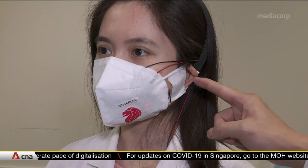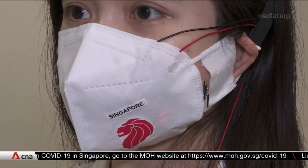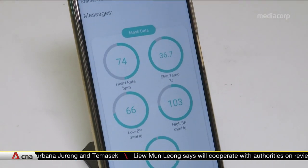If patients are wearing them, healthcare workers won't need to go from bed to bed to monitor their vital signs, which reduces the risk of infection. The nurse is able to track the vital signs of the patient right from the nursing station, because this system allows for wireless monitoring and also the uploading of data to a cloud.